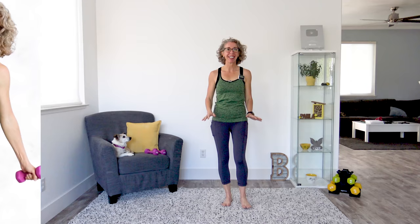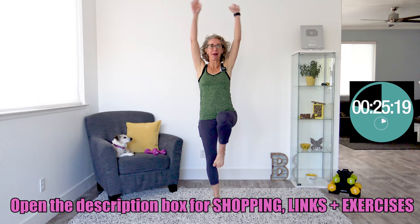It's day six of the walk off the weight series. Today we're gonna boost that walk. Grab your lightest dumbbells and let's go. Let's go ahead and get moving and grooving. Have your dumbbells completely out of the way and let's get started with our warmup, which is some arm circles and high knees.